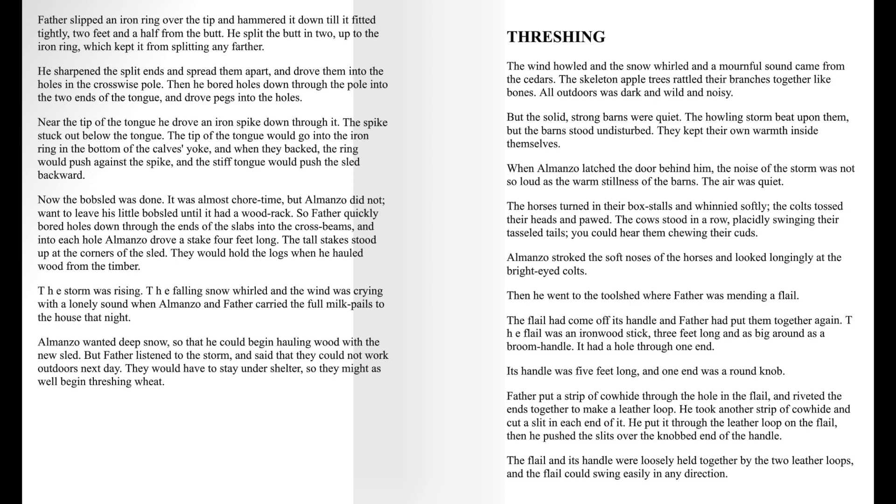The storm was rising. The falling snow whirled, and the wind was crying with a lonely sound when Almanzo and Father carried the full milk pails to the house that night. Almanzo wanted deep snow so that he could begin hauling wood with his new sled. But Father listened to the storm and said that they could not work outdoors next day. They would have to stay under shelter, so they might as well begin threshing wheat.